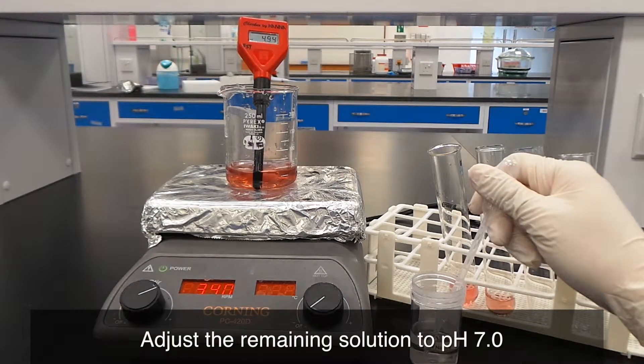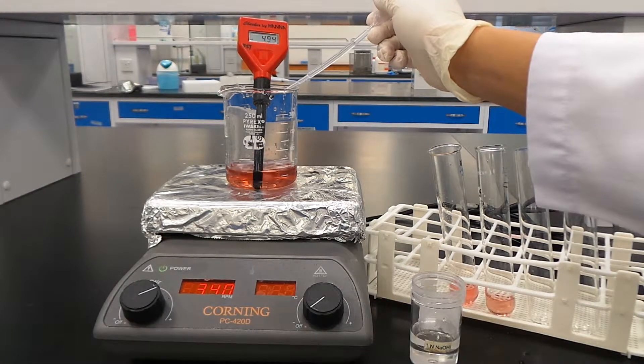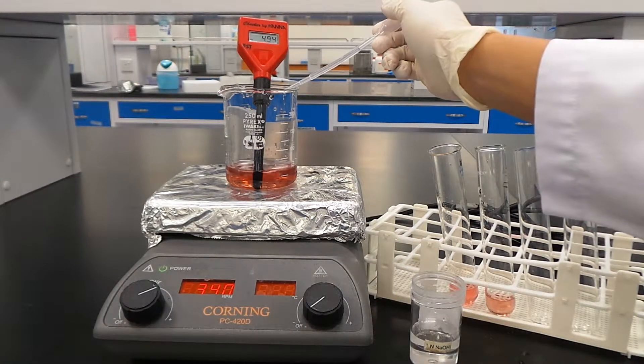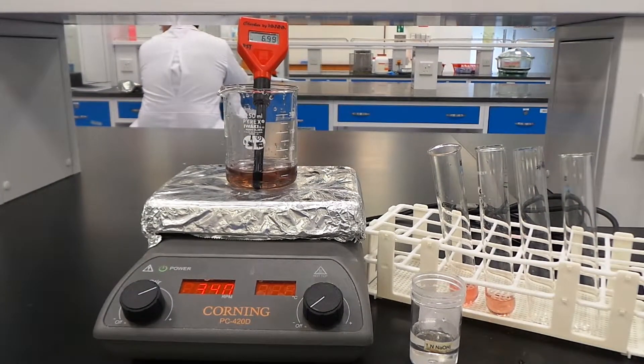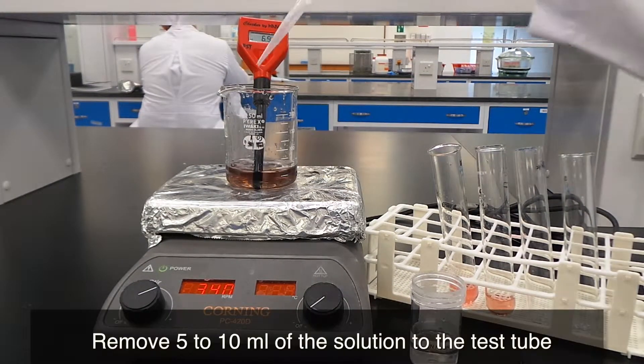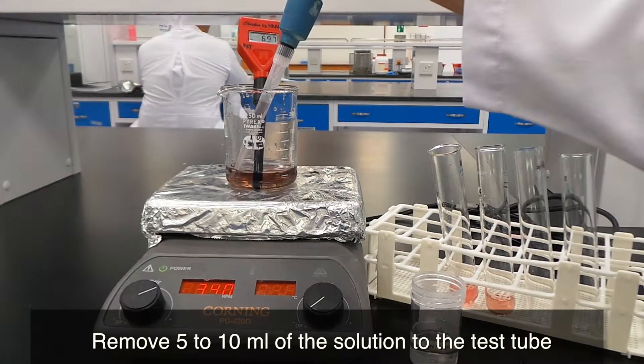Adjust the remaining solution to pH 7. Remove 5 to 10 ml of solution to a test tube.